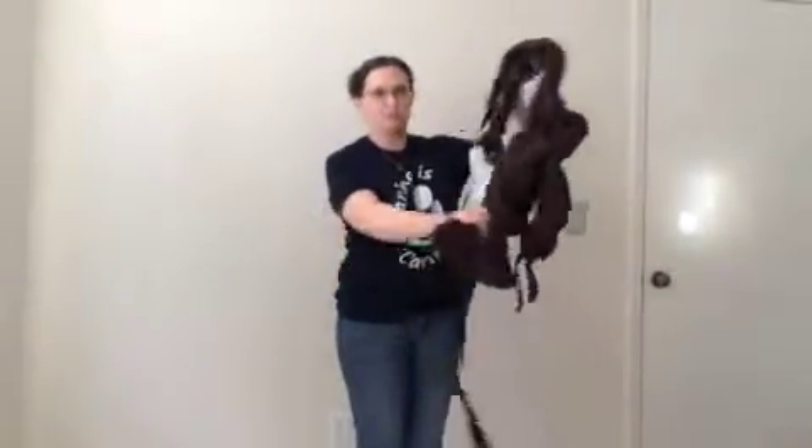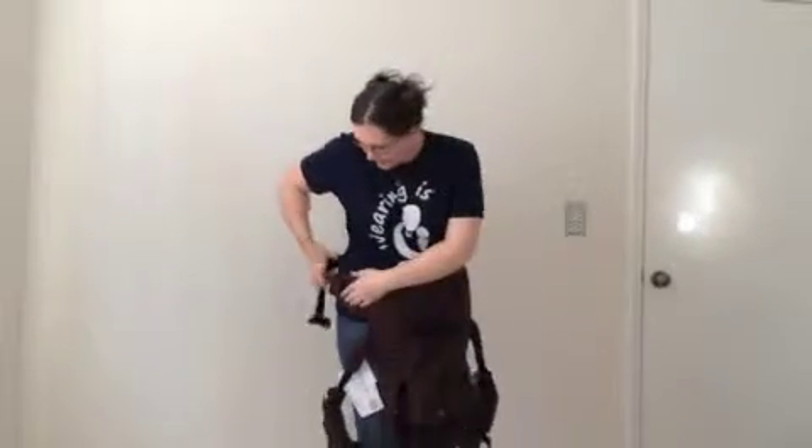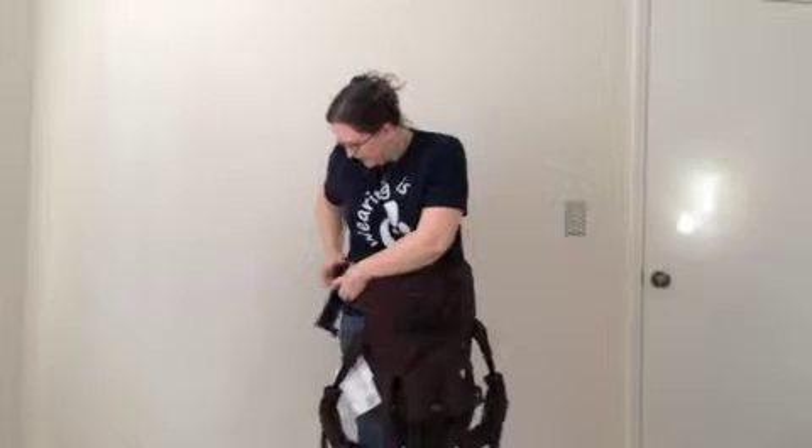To front carry in your soft structured carrier, all you're going to do is put the waistband around your waist and click it in. I prefer to wear it down low on my waist — that's the way I wear my jeans and pretty much everything else — and I feel like it puts the weight on my hips better. Some people like to wear it up more around their true waist, and that is completely fine. It's all personal preference.